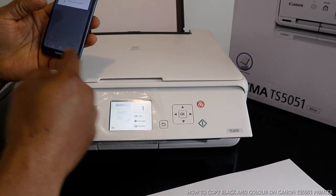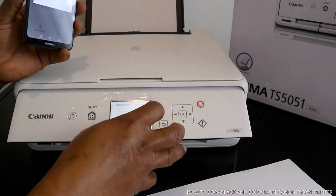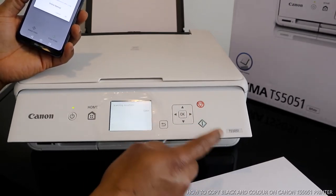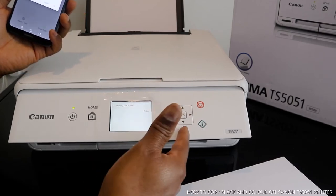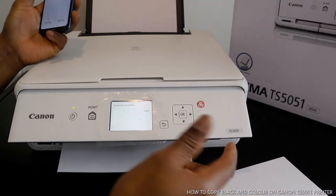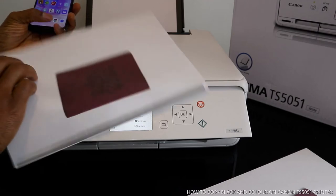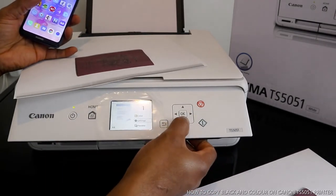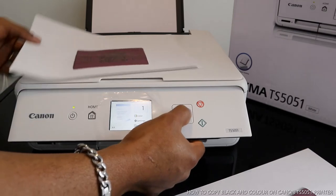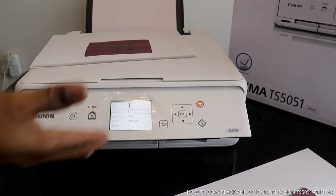If you don't want to enter the password, you can still do the same copy function directly on the printer screen, just like I showed before. Make sure you select the document you want to print. You can move the arrow up and down and select preview or settings.